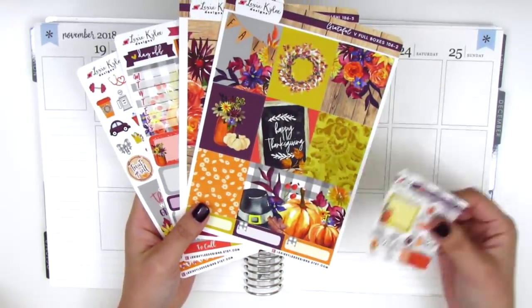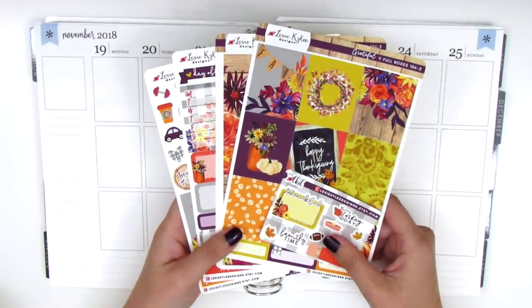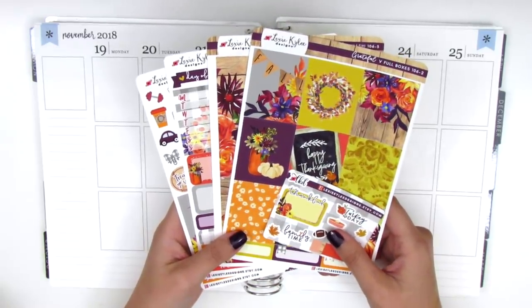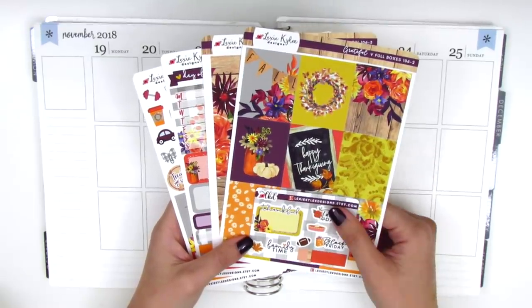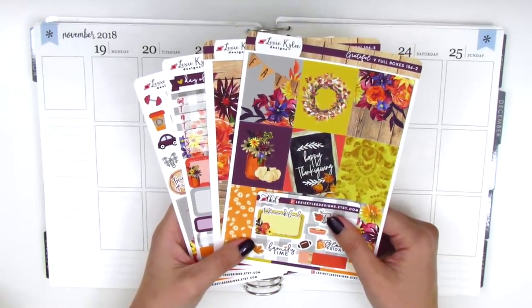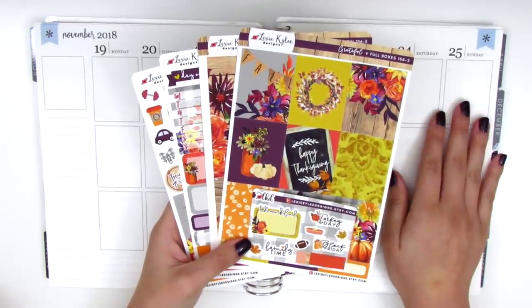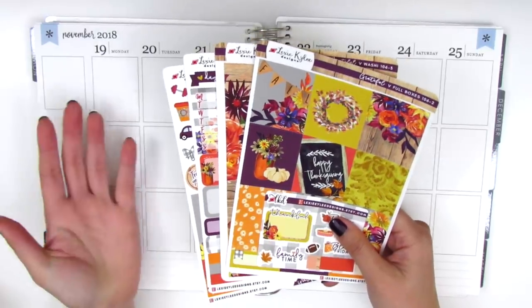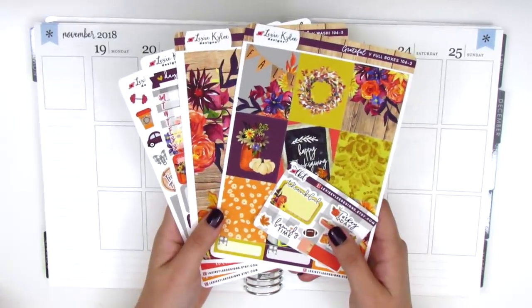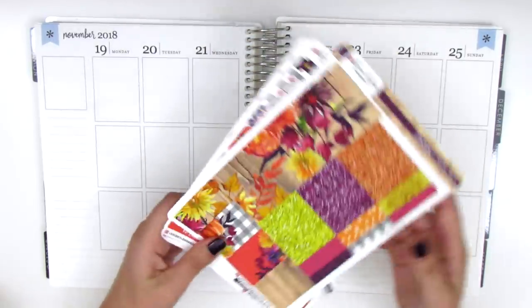So yeah, without further ado, I want to go ahead and get started. I'm slowly catching up with my spreads, so hopefully you guys are enjoying that. I do want to mention that I'm going to be out of town for two and a half weeks — I'm going to Taiwan to see my family for the holidays, so I will be taking another little hiatus at that time. But when I come back, I will be doing my memory spreads as I usually do. So let's just get started by putting down the bottom washi.